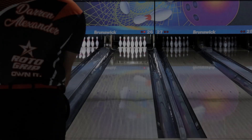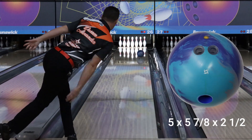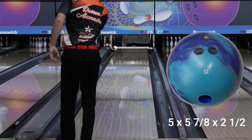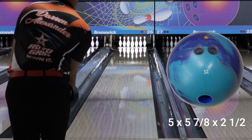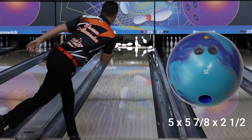That's why I like the original for tournaments and harder patterns. Whereas on the house pattern, the Pearl gives me that extra punch and a little extra entry angle through the pins — and you can see the pin carry is crazy with it. The Messenger actually went too fast and missed.